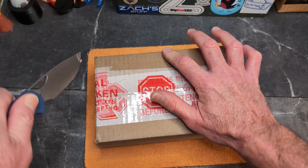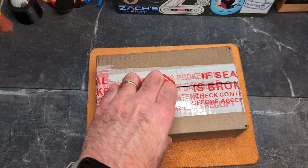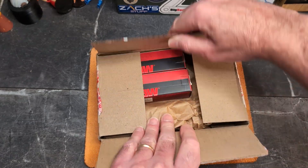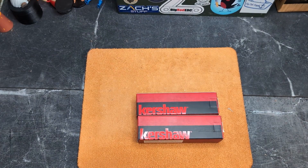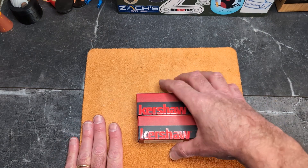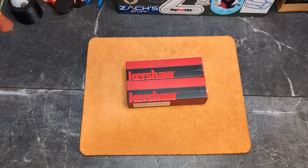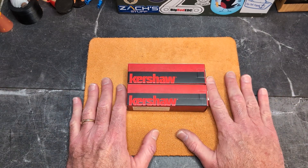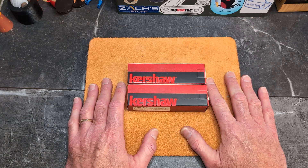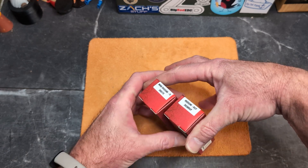Both of these drop on Friday — Black Friday, the 29th of November — at a special price. They come from Kershaw, which is awesome. They drop at a special price on Black Friday through Cyber Monday, and then they'll go back to a more normal price. Let's see what we have.